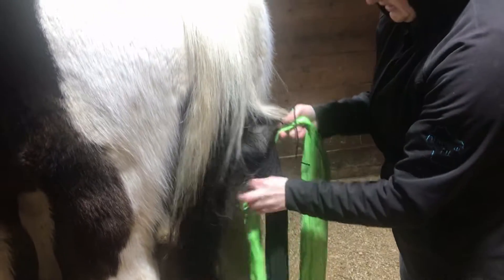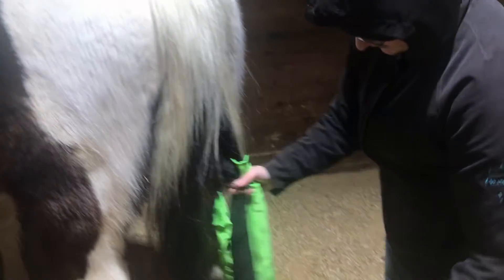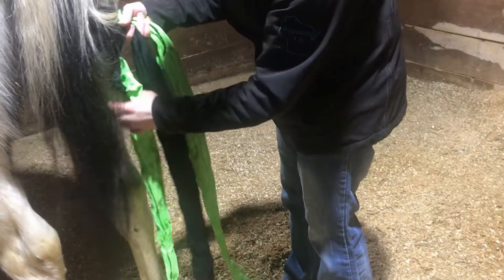Try to keep it as high up in the tail as you can. You can see that this will have to go a little bit higher here, and it'll get a little shorter once you braid it.